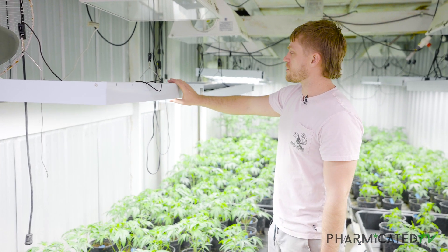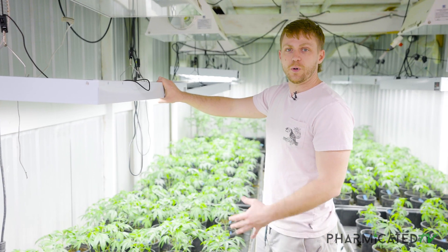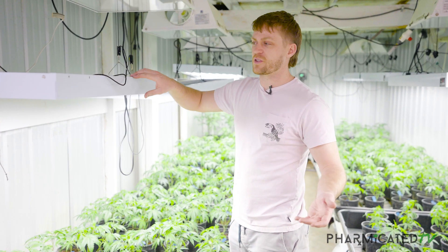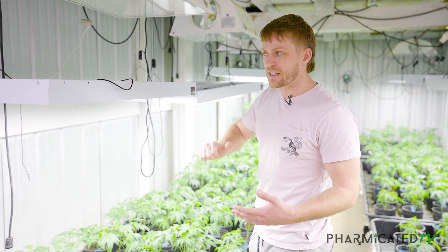These here are just your standard fluorescent fixtures. They're a T5, so they're going to put out a stronger, more intense light than the ones you're going to have in your house. I believe those are T8s, maybe T9s, something like that.